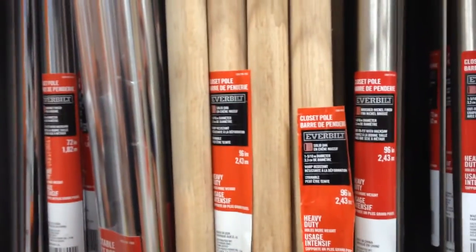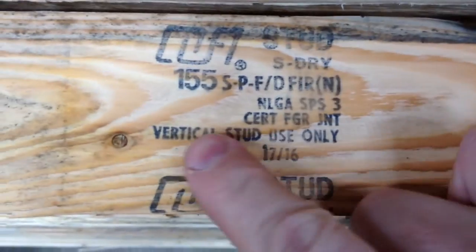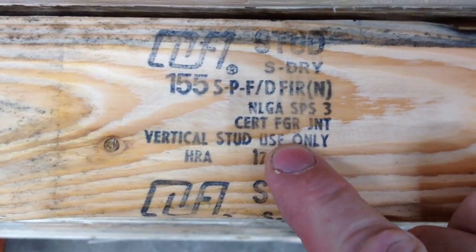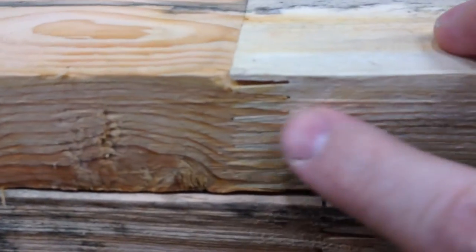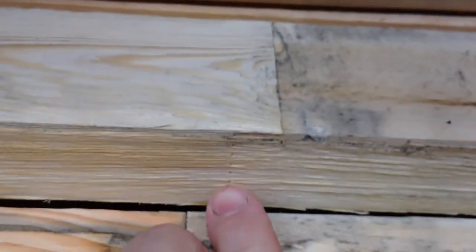Let's walk over to the finger joint studs and see how those stack up. Here is a stack of finger joint lumber. This is the sticker on it: 'vertical use only.' Because here are the finger joints on it — you see the same stuff that we had on the hanger rods. Exactly the same finger jointing.